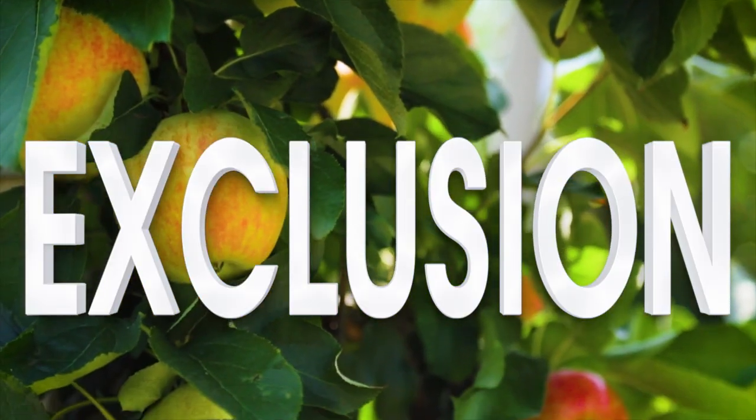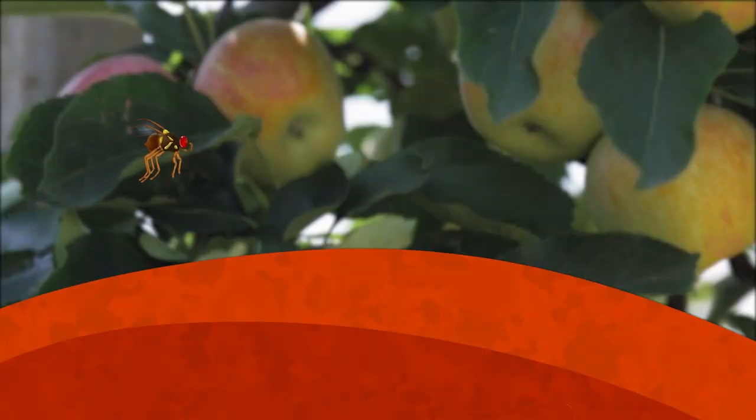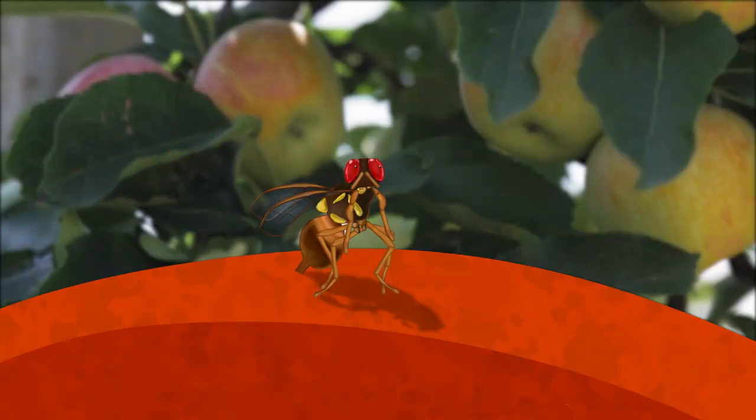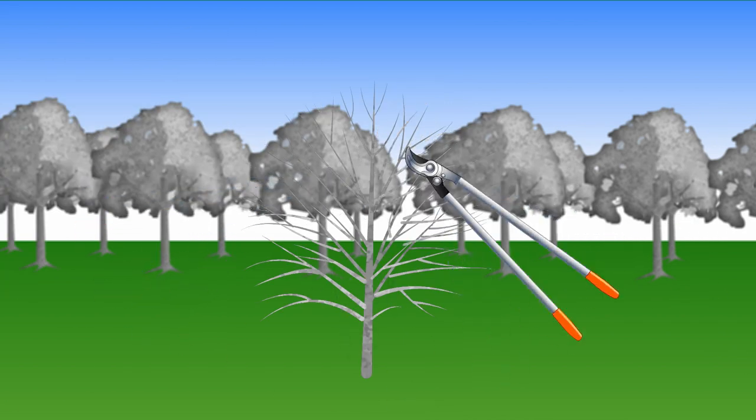Exclusion with netting, bags or sleeves placed over fruit is a cheap and effective way of stopping female fruit flies from settling on fruit and infesting it with their eggs. There's lots of commercially available netting, or you can make your own. Nets are made from very fine insect-proof material and it is easy to put over trees.